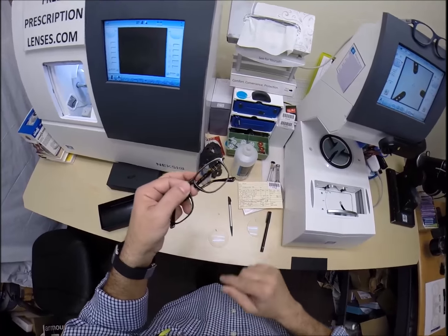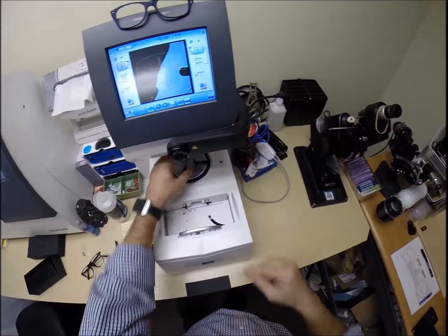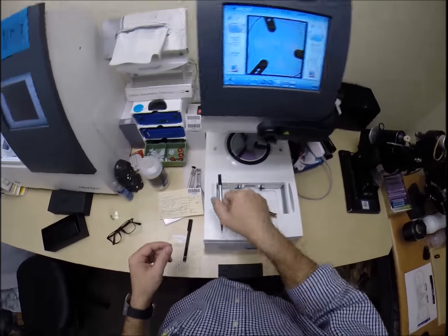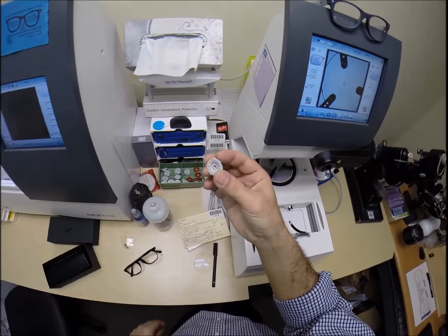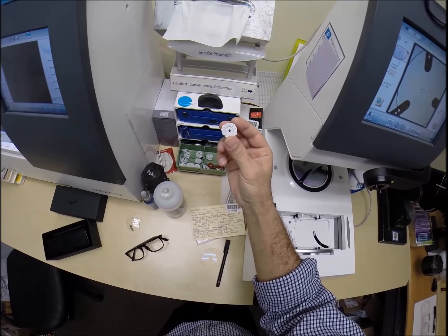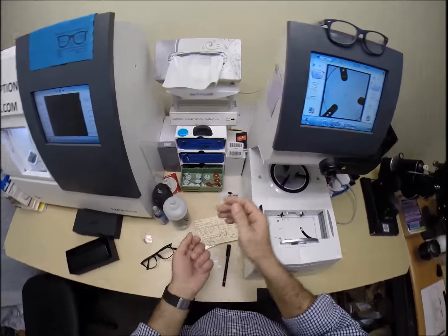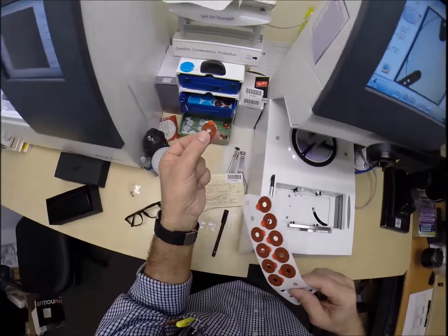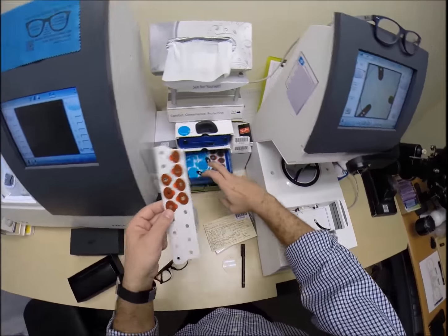Now Dale knew his pupillary distance - that's the distance between your eyes - but he did not know the height of where the invisible bifocal should begin. So we in the industry use a pen when sitting across from someone. We take a marker and put a dot directly in front of your pupil. So I had him do that as well, and I measured where the height will be.